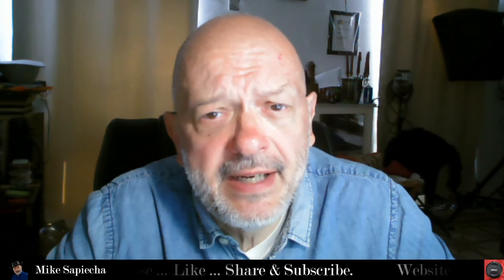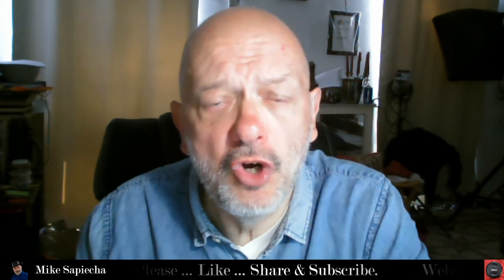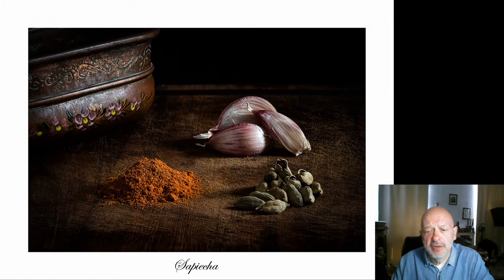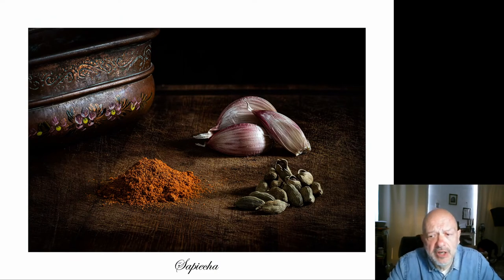I put live view on the camera because looking at live view makes life easy — why not make life easy? This is supposed to be fun. So we've arranged the elements, the spices and cardamoms, and we've done a bit of Photoshop to enhance the contrast and darken the image down a bit. So let's have a look at it — this is the final image. It's a very simple image.